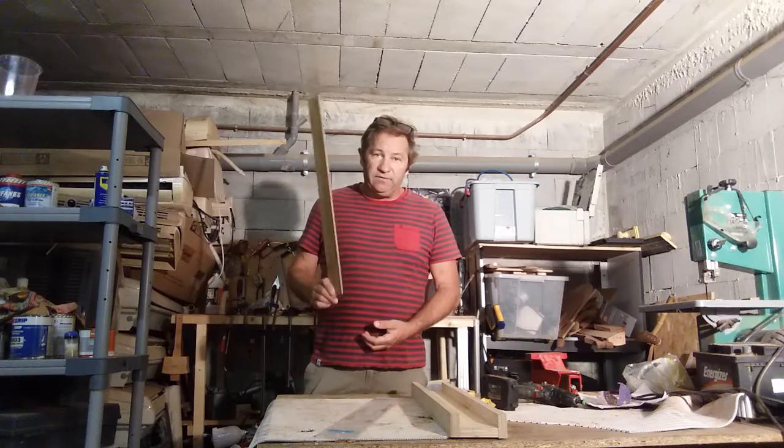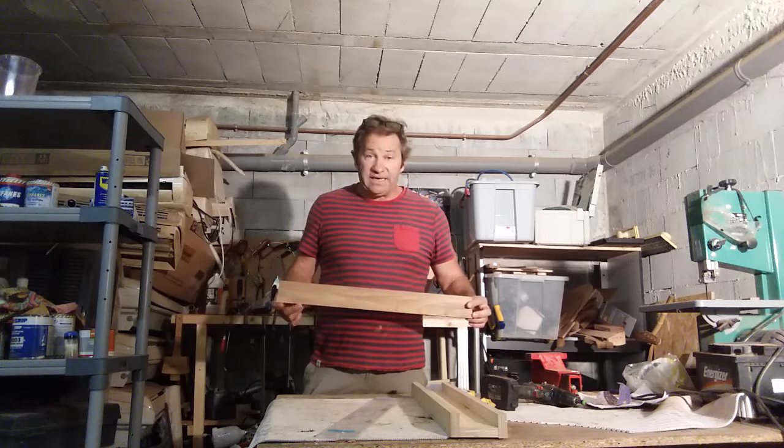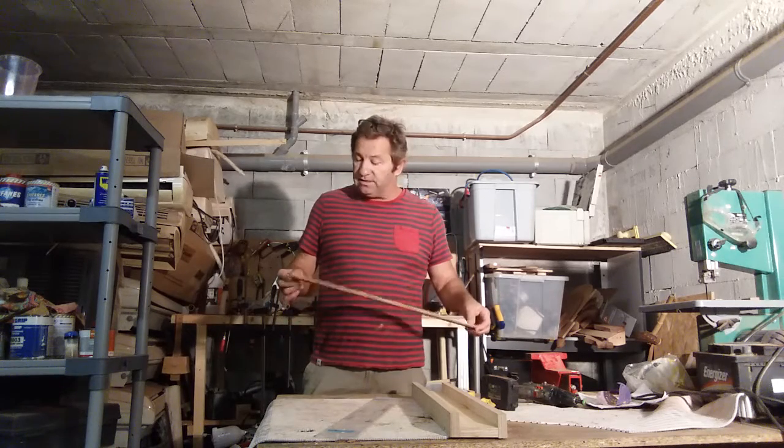I've got a piece of 8mm teak here. It's a little bit on the thin side — I should have made it a bit thicker — but I did it on my table saw so I'm hoping it's going to be okay.